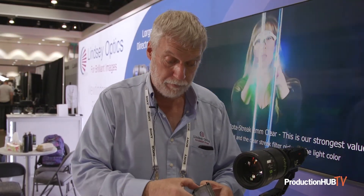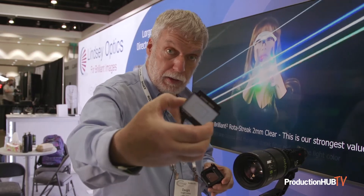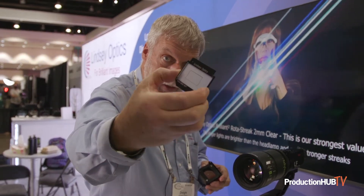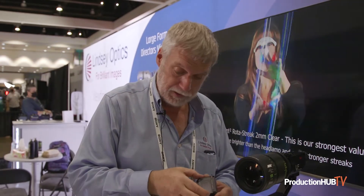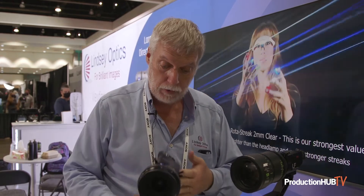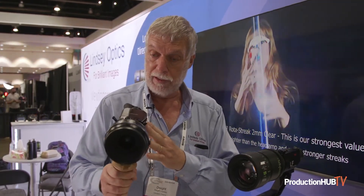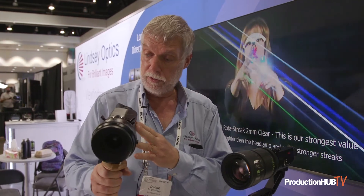Here's one that has a rectangle marked on it — I think that is an Alexa Mini format. So we put the module in, and now we're ready for any full-frame format, or smaller if you like.